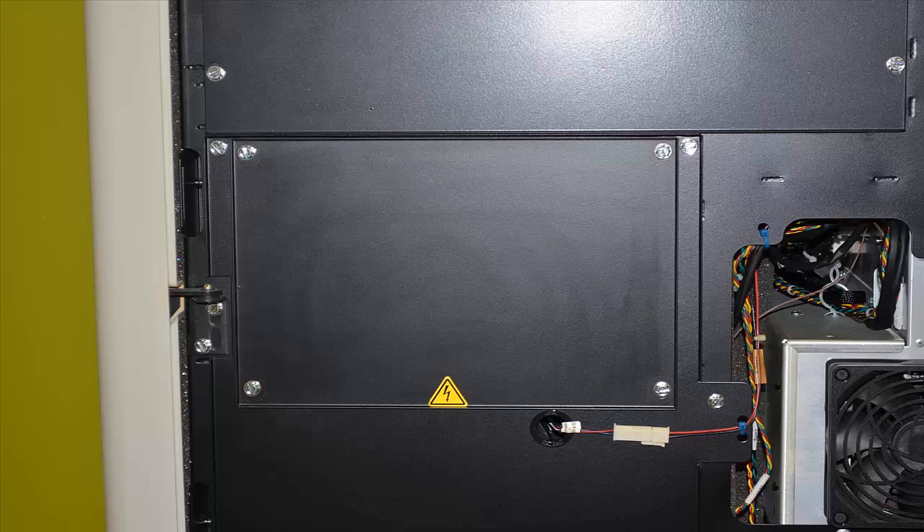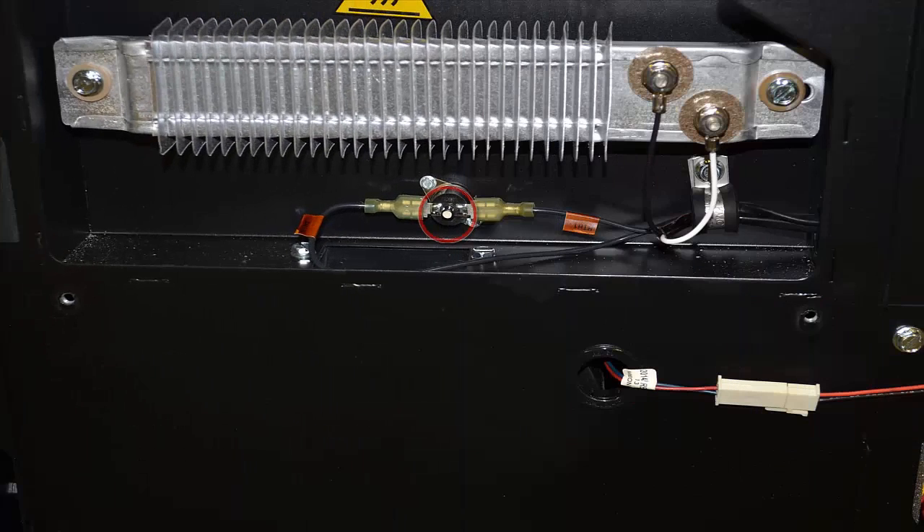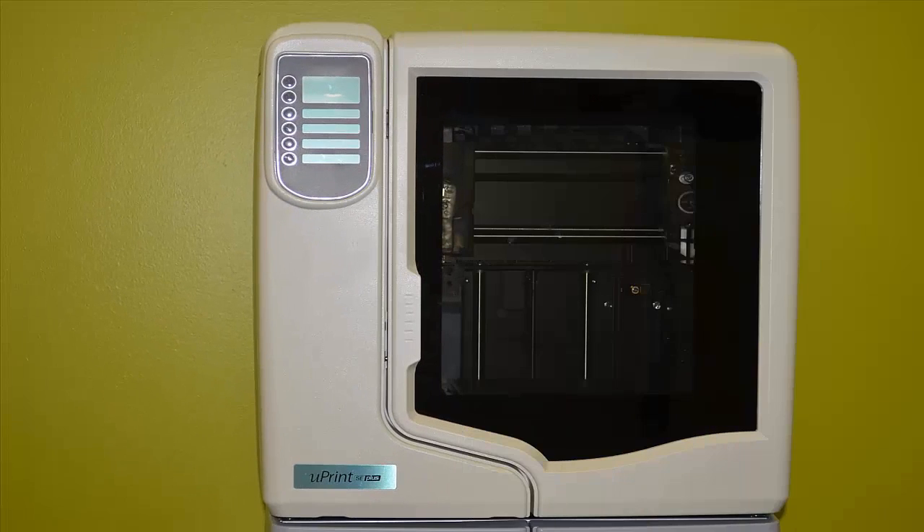Get ready to depress the snap switch on each side. After the snap switches have been depressed, you can now plug the printer back in, turn on the breaker and the switch. If the printer comes to life after depressing both snap switches, you are now ready to call GoEngineer RP Support and ask them to order two chamber fans for your Uprint.